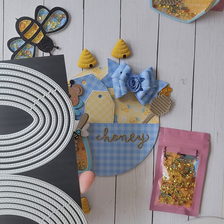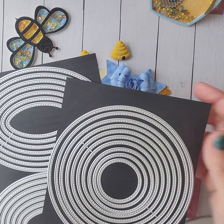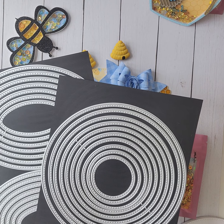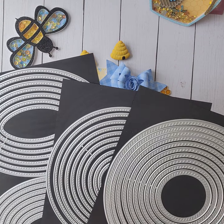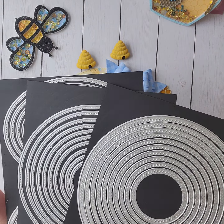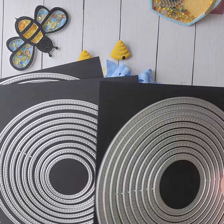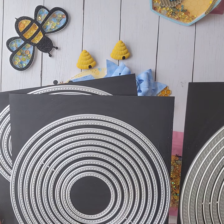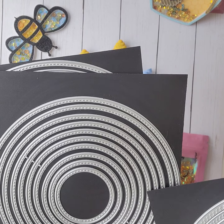I'm going to show you quickly how I made this particular project, which is with the ScrapDivaDesigns Essential Bundle. It's bundle number one, and it comes with four different nesting sets. The circles, the two large circles — there are 10 dies in these particular ones.